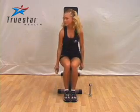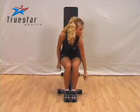Bending over and performing this exercise in an arc-like fashion laterally is a great exercise for your rear shoulder muscles.